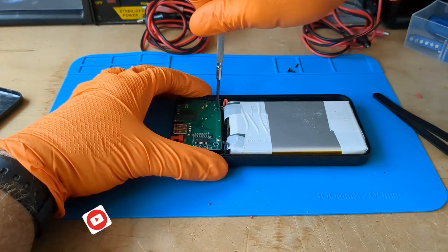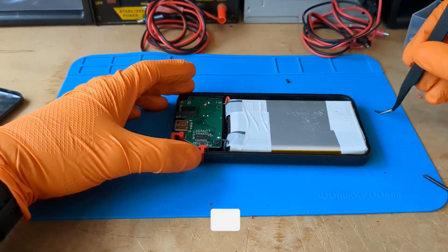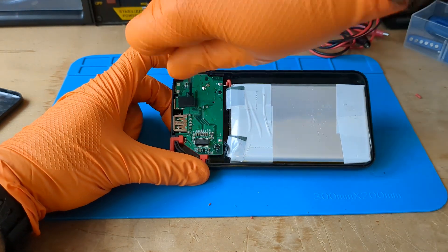While I screw these tiny screws, I remind you that if you like my videos, you can subscribe to the channel to support my work. Thank you so much.